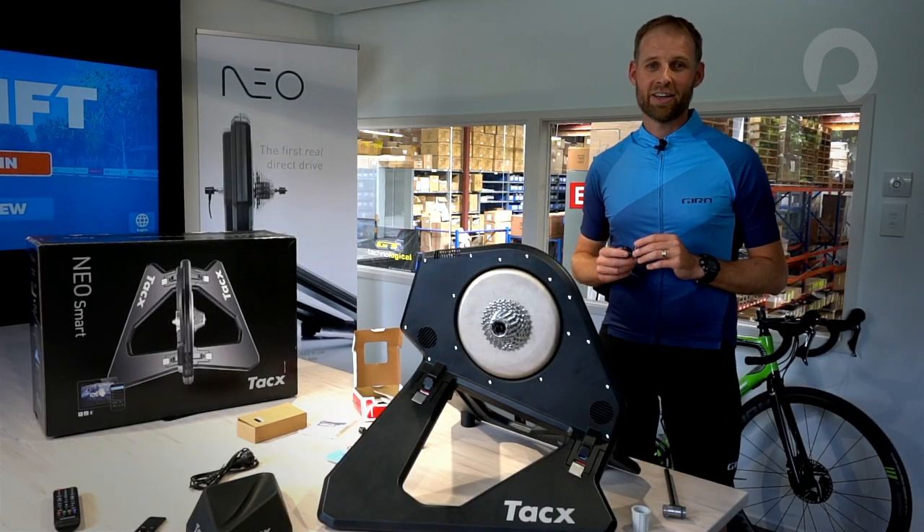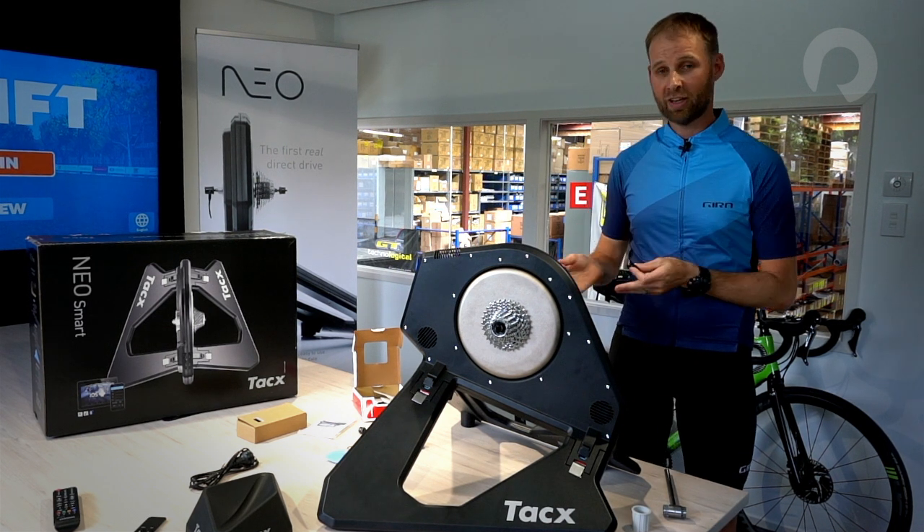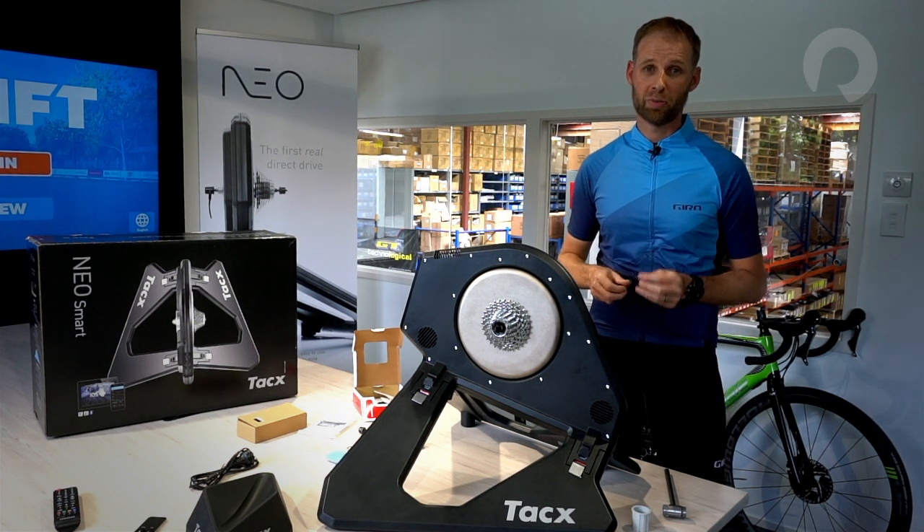The Tacx Neo Trainer comes with two lock rings — I have an 11 tooth and a 12 tooth. Because the Tacx Neo Trainer I have in front of me has an 11 to 28 cassette on it, I'm going to be using the 11 tooth.